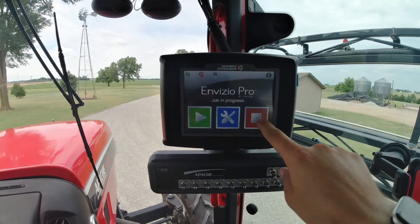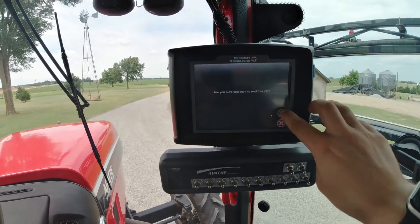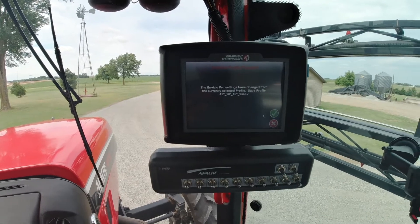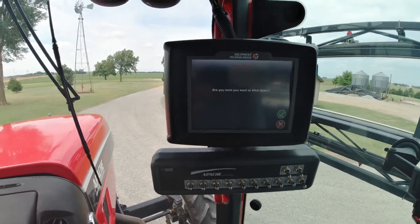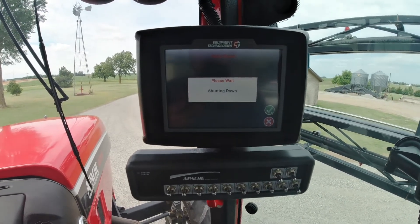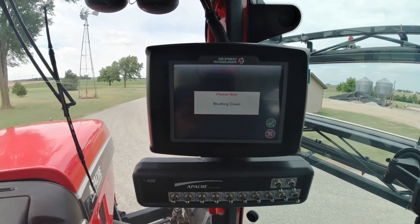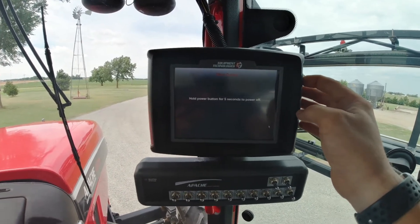After you're done spraying and done with the job, you'll hit the home screen button and this becomes a stop button. Hit Stop — 'Do you want to end this job?' — hit the green check mark and it closes out the job. Once you're on this screen, hit the red button again which is the power button, hit the green check mark, 'Are you sure you want to shut down?' — hit the green check mark. It will show Shutting Down, and then eventually it will tell you to push and hold the power button for five seconds, which will power off the Invisio Pro.